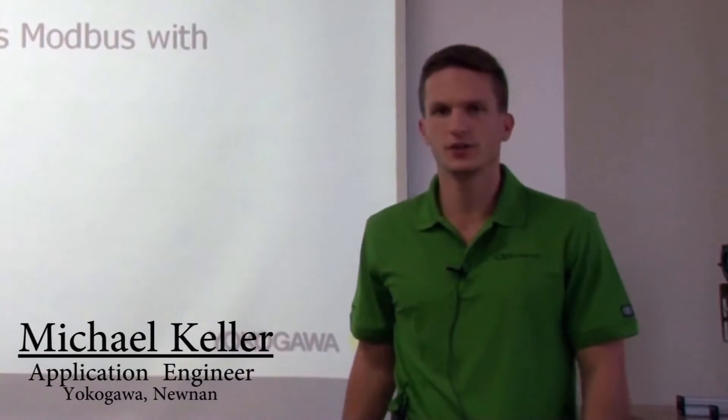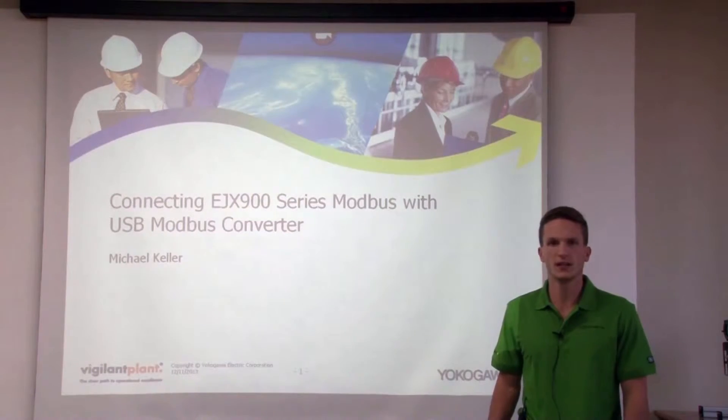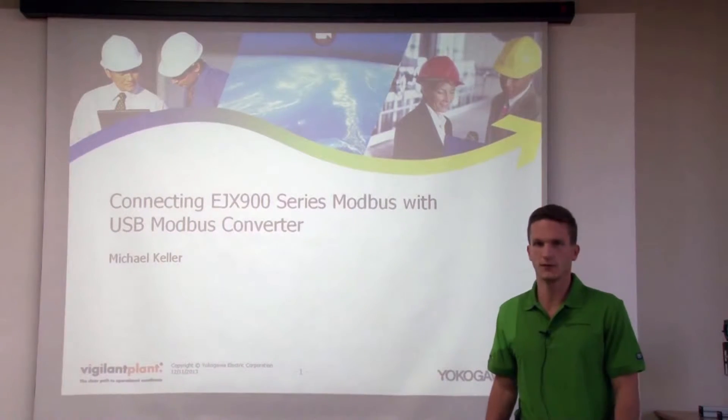Hi, I'm Michael Keller. I'm an application engineer working with our pressure and temperature transmitters. Today we're going to go over connecting our EJX 900 series Modbus transmitter with a USB Modbus converter.